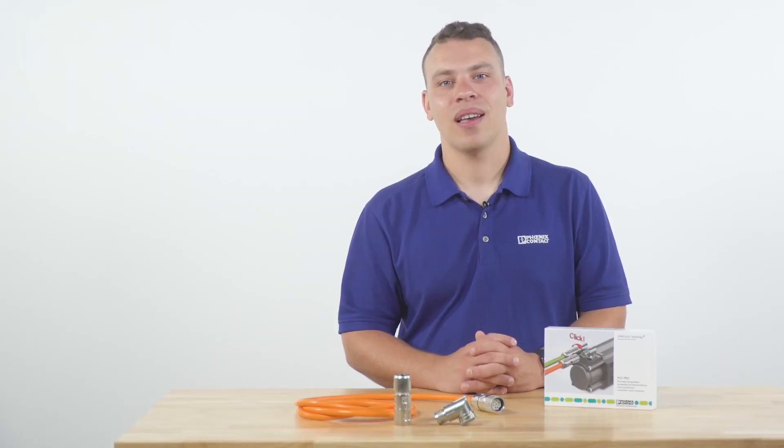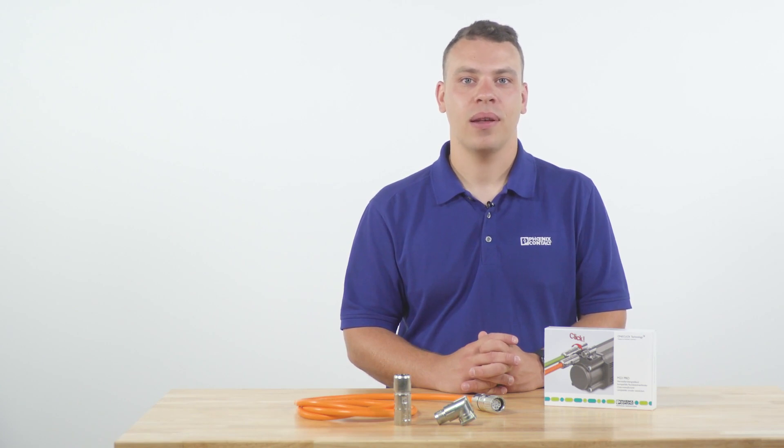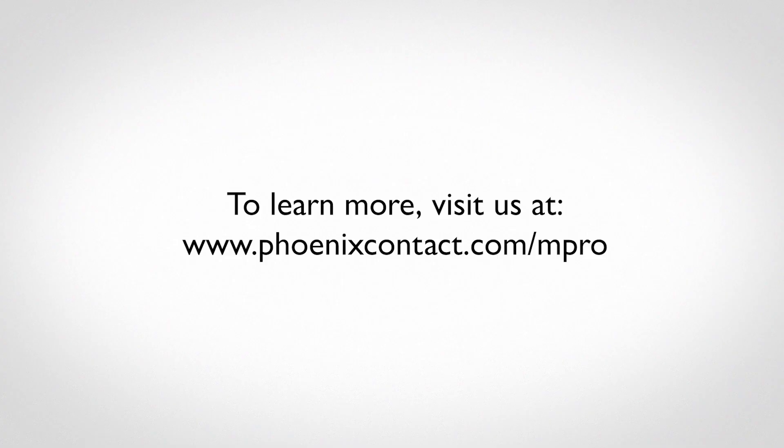The benefits to the customer result in fast, reliable, secure, and confident connection of signal and power for industrial applications. To learn more, visit us at phoenixcontact.com/mpro.